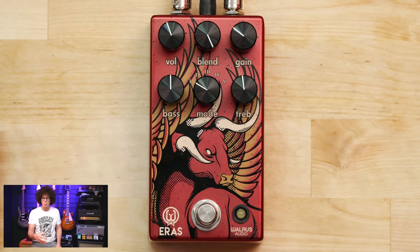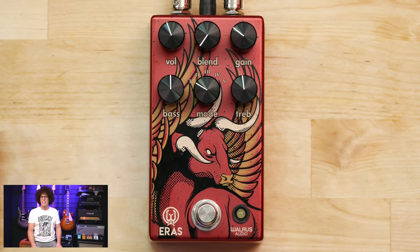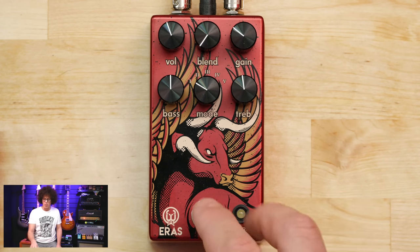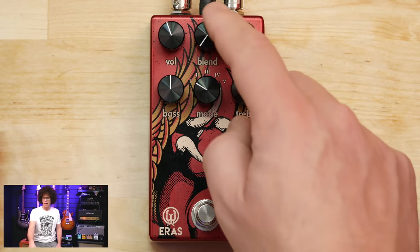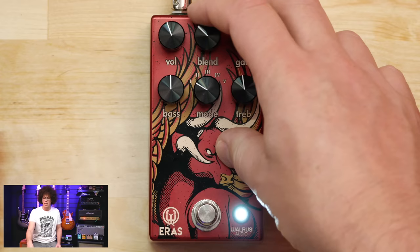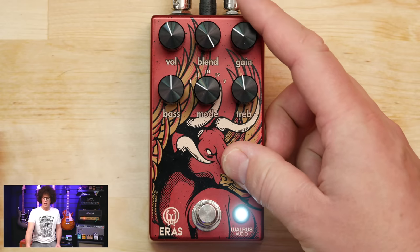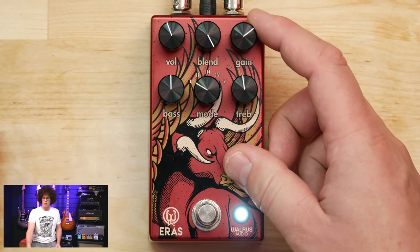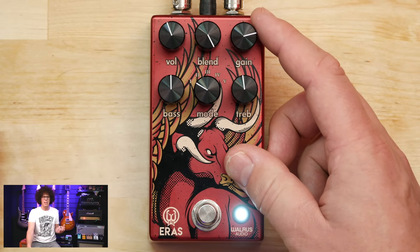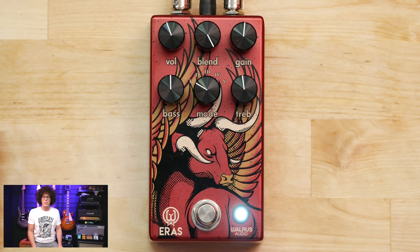It's a really powerful EQ. At the top in the middle is the blend — all the way one way blends the least amount of the pedal with your clean signal. It doesn't go completely clean though; even with the blend all the way down you're still getting some of the Eras coming through. All the way up is 100% wet with no clean. On the left is the master volume, on the right is the gain — I don't really want to take it past around 12 o'clock as it starts to compress too much.